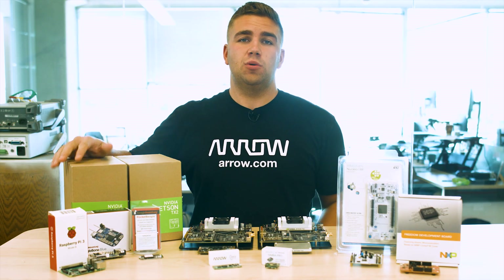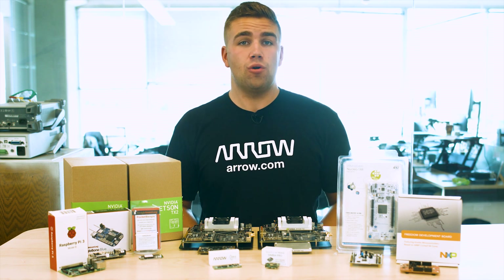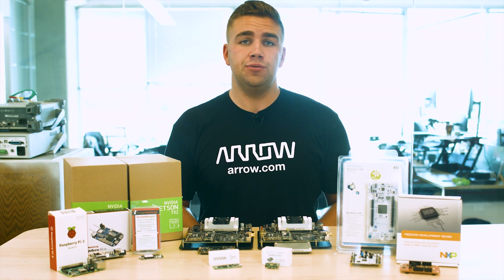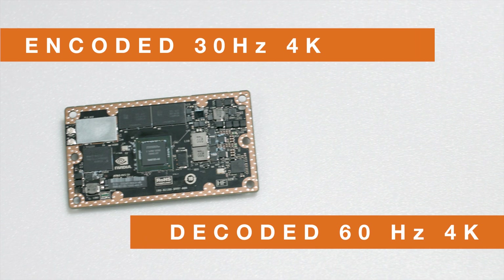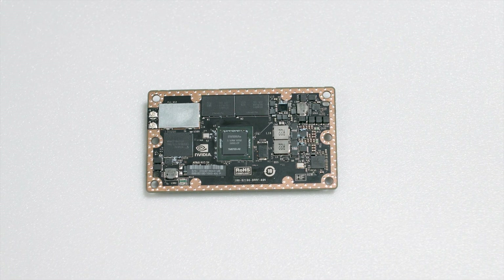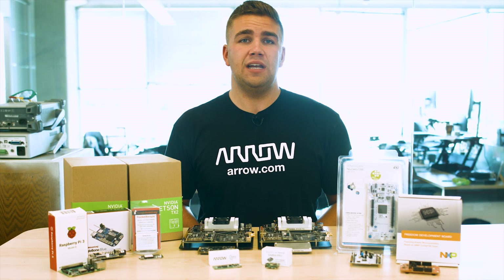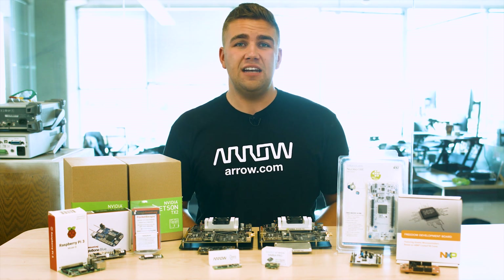NVIDIA's Jetson TX1 features NVIDIA Maxwell architecture, 256 NVIDIA CUDA cores, 64-bit Quad ARM A57 2MB L2 CPUs, and a powerful, efficient design. The module itself supports encoded 30Hz 4K video and decoded 60Hz 4K video with up to 6 cameras. It has 4GB of 64-bit LPDDR4 memory onboard and 64GB of native flash storage.